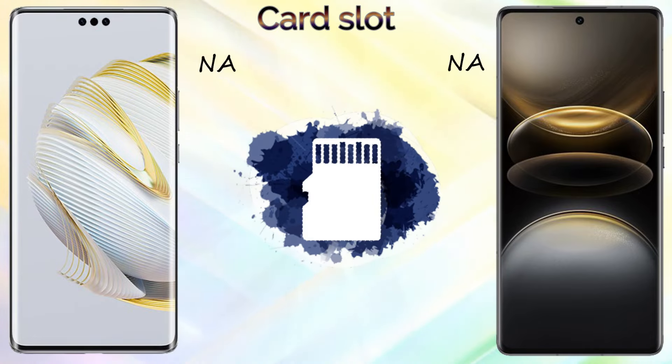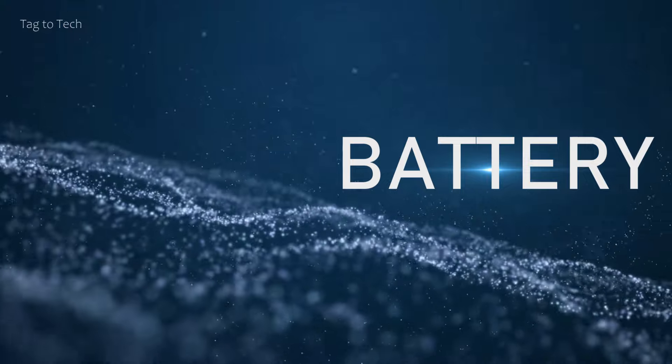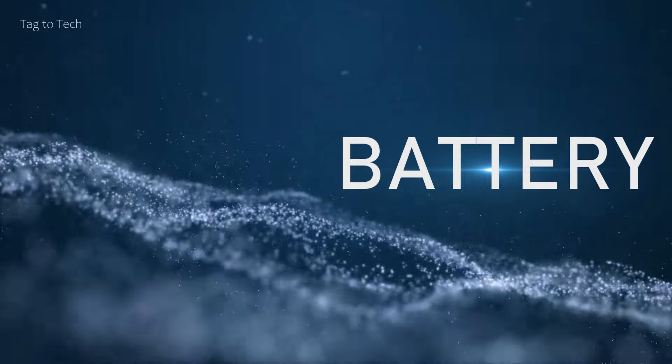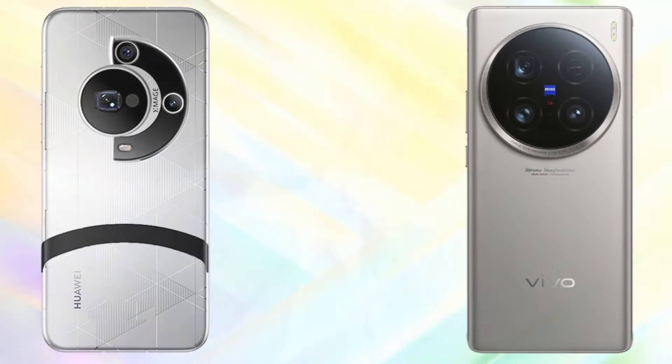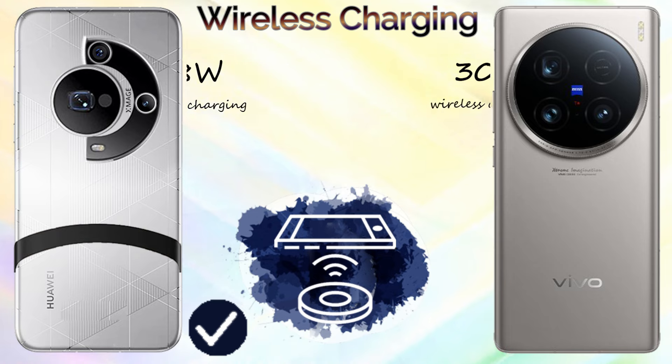For memory, the Huawei Mate 70 Pro Plus comes with 16GB of RAM, while the Vivo X100 Ultra offers 12GB and 16GB RAM options. Internal storage for the Vivo X100 Ultra includes 256GB, 512GB, and 1TB options, while the Huawei Mate 70 Pro Plus comes with 512GB and 1TB. Neither device supports a microSD or nano memory card.